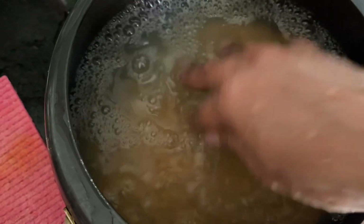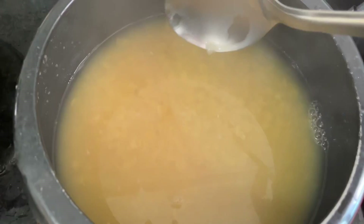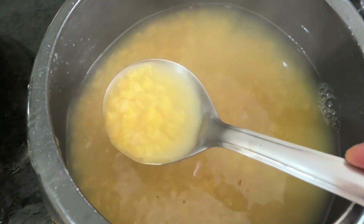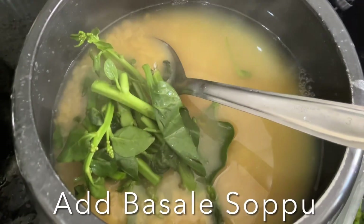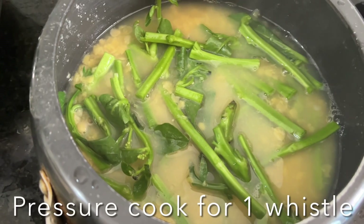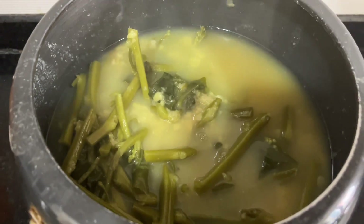and turmeric powder. Close the lid and let it rest for half an hour, then pressure cook for two to three whistles until the dal turns mushy and soft. Add the basala stalks, close the lid, and pressure cook for one more whistle. Release the pressure, open the lid — this is almost done. Transfer it to a wider dish and keep aside.